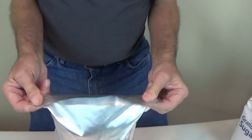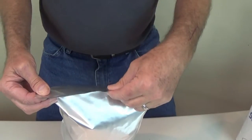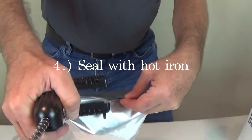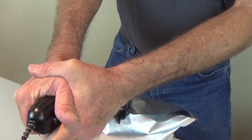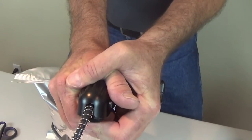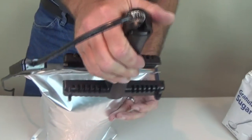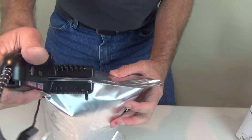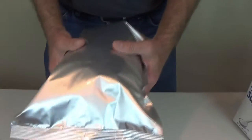Now this is a two-man operation but I'll try to do it by myself. If you have another person, one person holds this and that — it makes it a little easier. Now I have this hot iron which is already hot and ready to go. I put it on for about three seconds. I like to put another pass on top just in case — about three seconds each time.